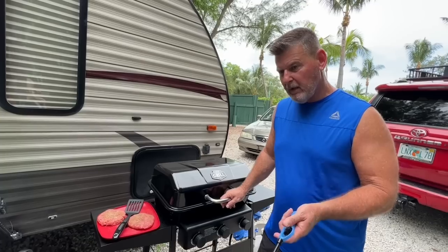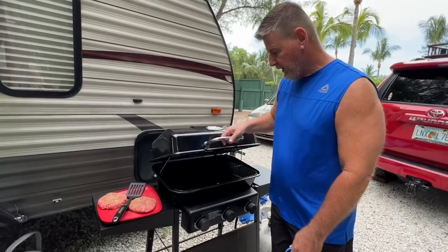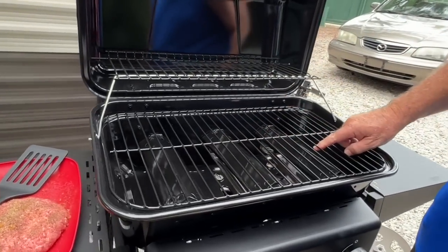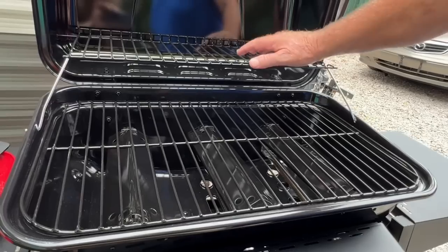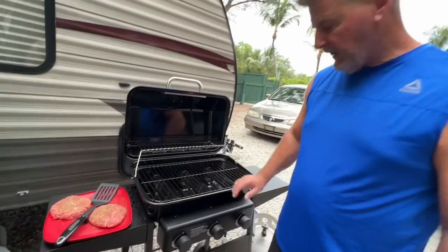So I said, why would I pay $80 for a used one and drive to Boca when I can get this one? Take a look — it's got three burners and it's all brand new. You can put some buns and stuff up here. So I've got a couple of burgers here I'm going to make for Miss Tammy and I.